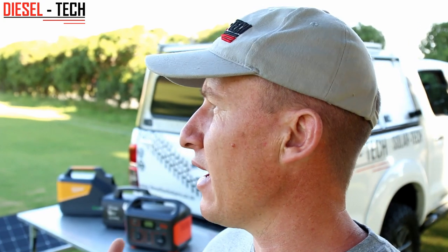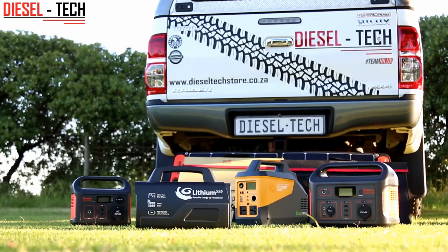The Flexopower Triple 5 has something very unique that they actually market as well — a serviceable option built into the Triple 5. You can replace the battery only — just the battery cell — once the lifetime runs out, which shouldn't be in the first three to five years. But when the time comes, you can send it back to them, they'll replace the battery cell for you, and you will only pay the cost of the battery unit, not replace the complete portable pack as a whole.